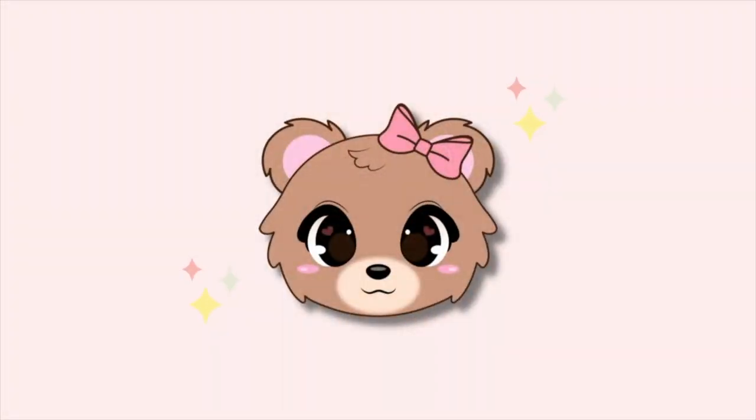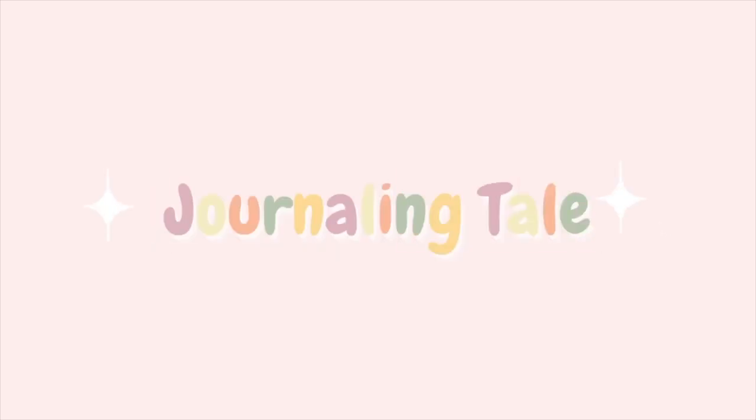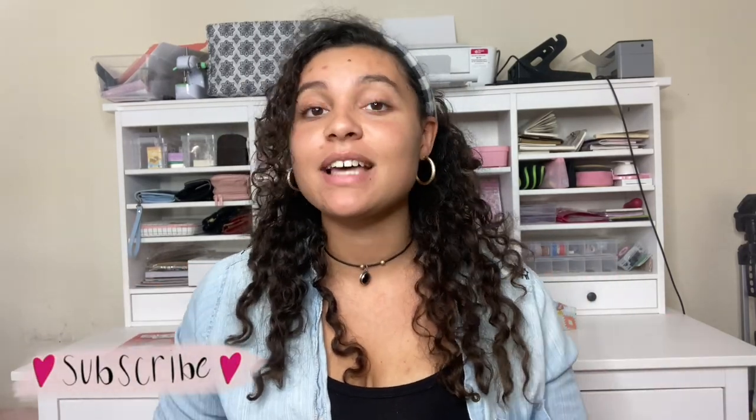Hello, all my little creators, and welcome back to another video! In today's video I'm going to be doing a desk tour — you guys have been requesting to see my stationery and my desk, and I've gotten a lot of DMs asking to see what I have, so I'm finally doing this video.